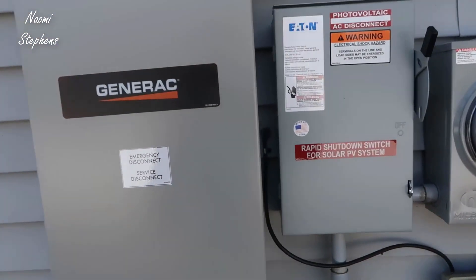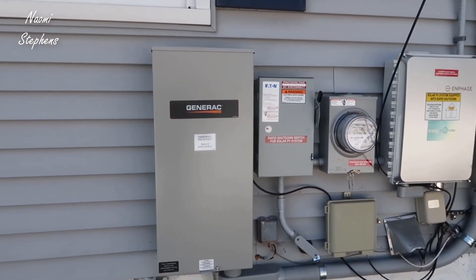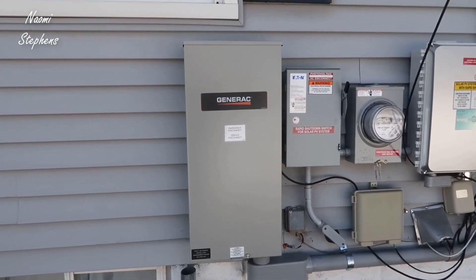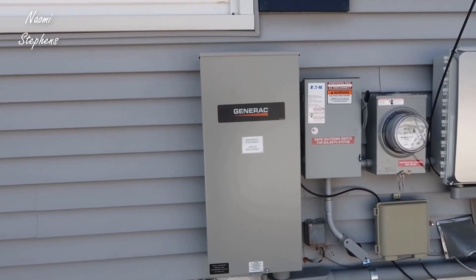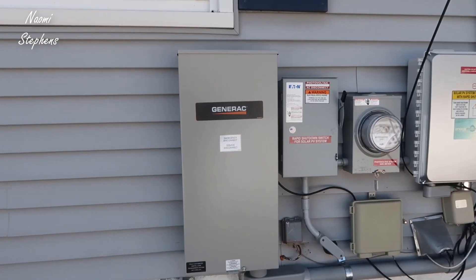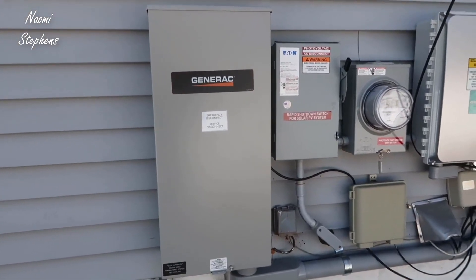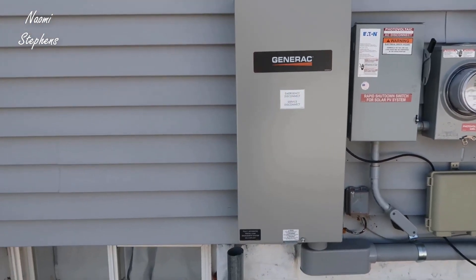The way this works is if you have an actual standby Generac unit, during an outage this will automatically cut over the power — that generator kicks on and is typically powered with propane or natural gas running through the ground. At that point you're pretty much safe and good to go. If the power went out at three in the morning, the generator kicks on and all your appliances and everything in your house continue to work.